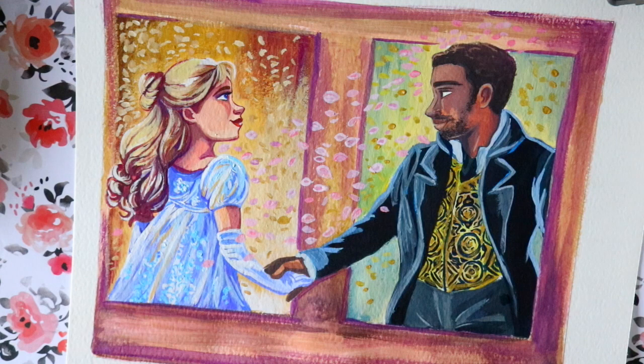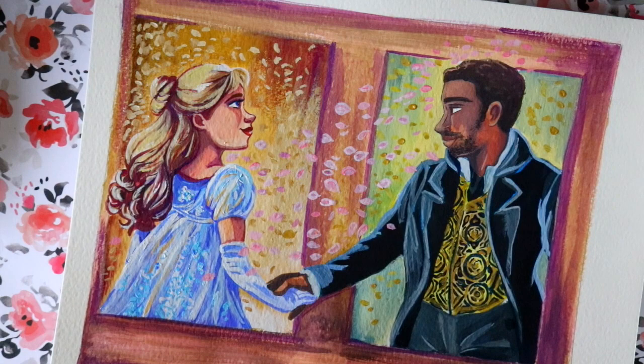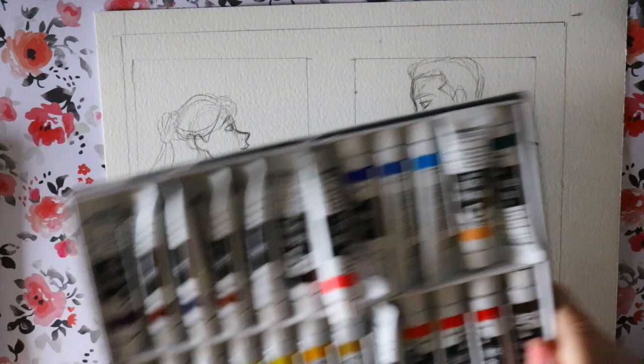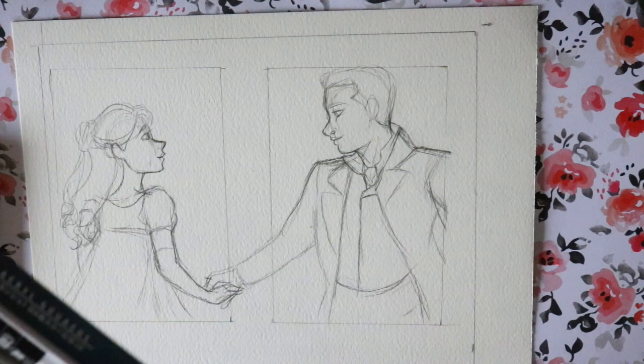Hey guys, it's me Priscilla and I have a fun video today. A long time ago I was talking about the differences between acrylic paint, gouache paint, and watercolor paint. This image shows two paints: one is Turner Acryl Gouache and one is regular Arteza Gouache. I don't know if I'm saying 'acryl' right — I mispronounce everything, like Michael Scott, as always.